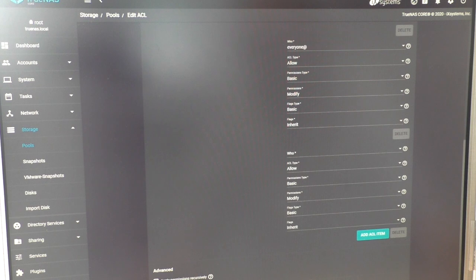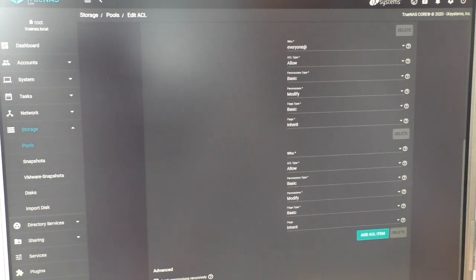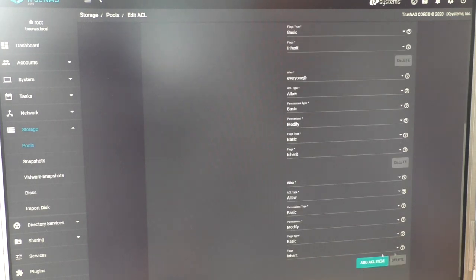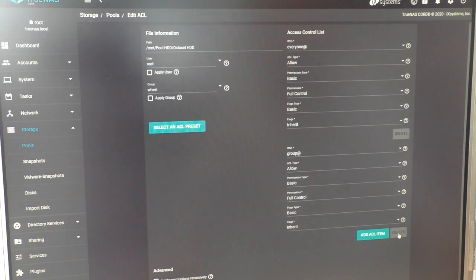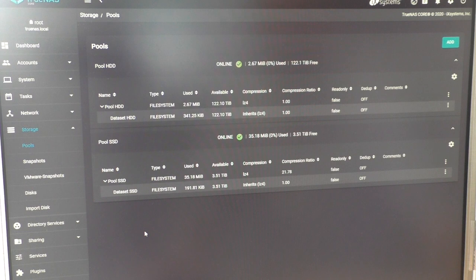I couldn't save at first because I had too many empty access control list items — I deleted those and then was able to save: everyone, allow, full control. Now we should be ready to mount the share on Windows.